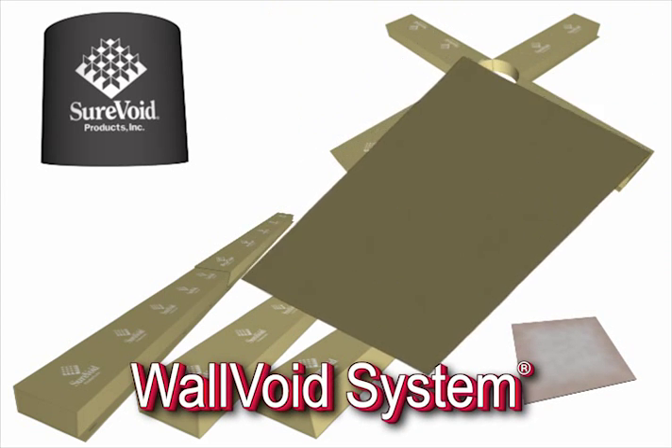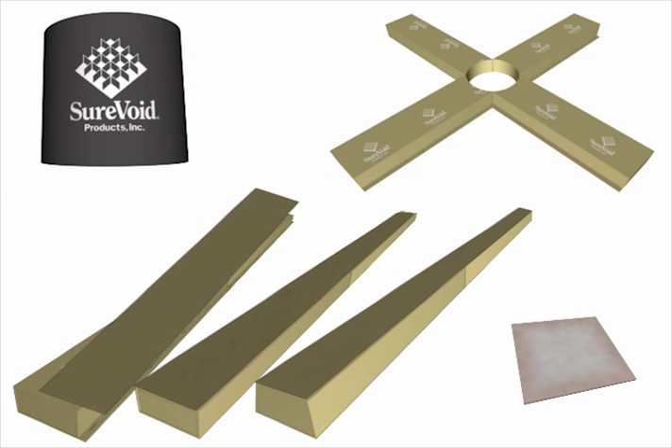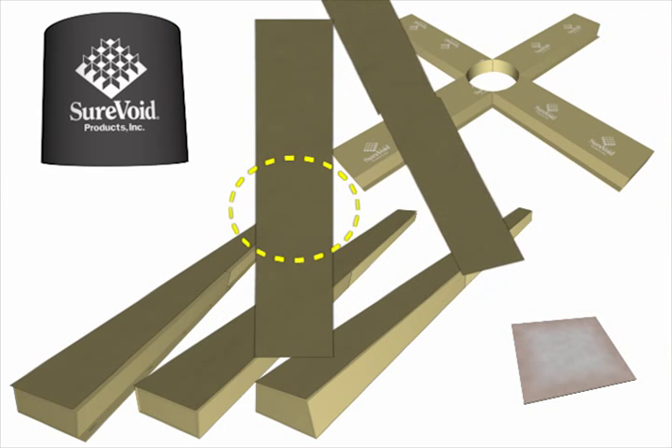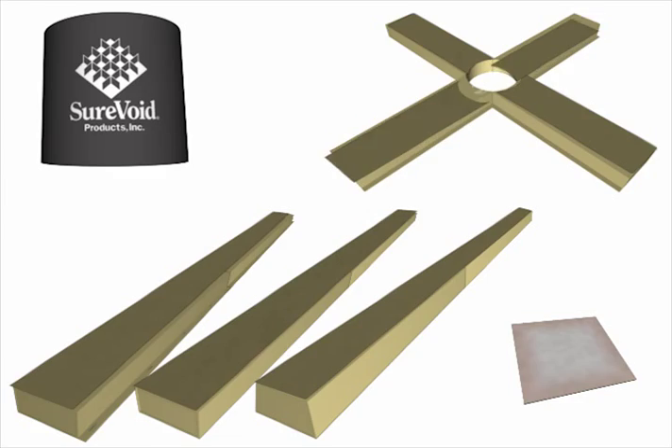Wider voids are more common and should have quarter-inch Sure Cover board strips placed over the entire carton form surface as shown. Arc void surfaces are easily protected by simply cutting a radius at the end of these strips, as illustrated.